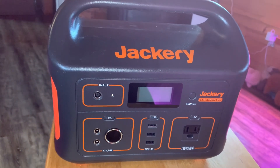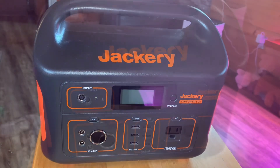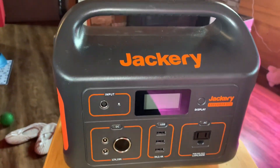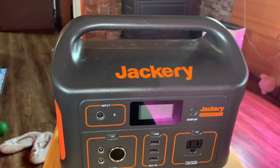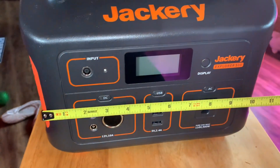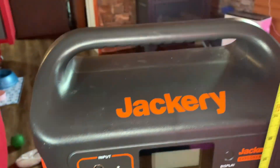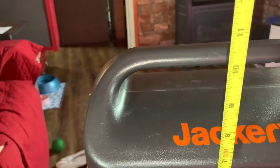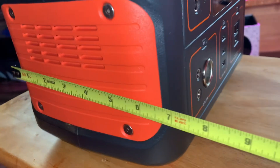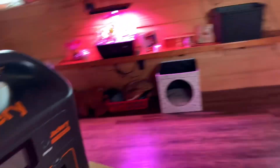I'm not sure exactly what the panels weigh, but they're pretty heavy. The unit itself is 14 pounds, so it's not super heavy, but nothing you'd want to go hiking with. The dimensions when folded are about 10 inches wide, 10 and a half inches tall, and about 6 inches deep.